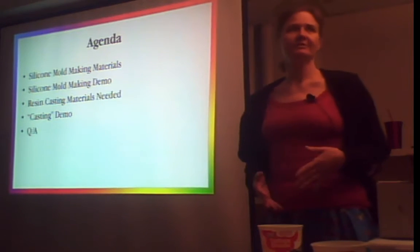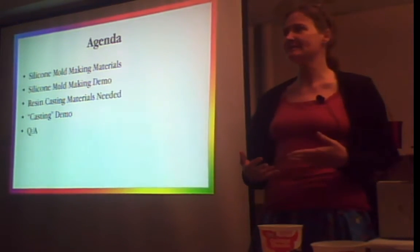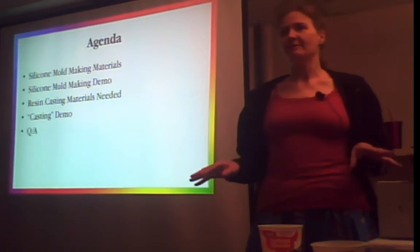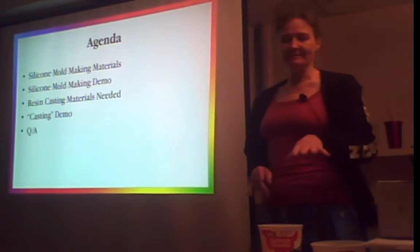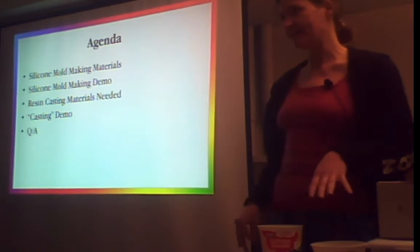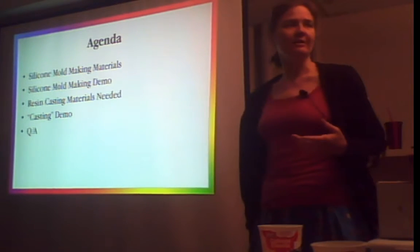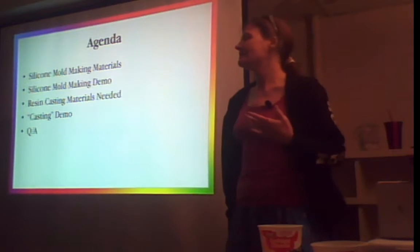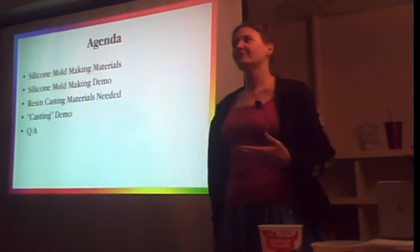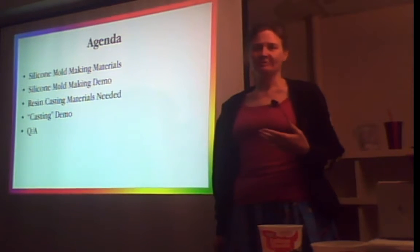I'm going to talk about the materials you need to buy and what to look for and what not to look for, because you're going to go to your craft store and see some things that will not work. I'm going to demo how to pour a silicone mold — that's the meat of the presentation. I'll also talk about resin casting and do a demo, because resin is not something you do indoors. Resin sticks and needs to be done outdoors or with plenty of ventilation and safety gear. And I'm going to answer as many questions as I can.